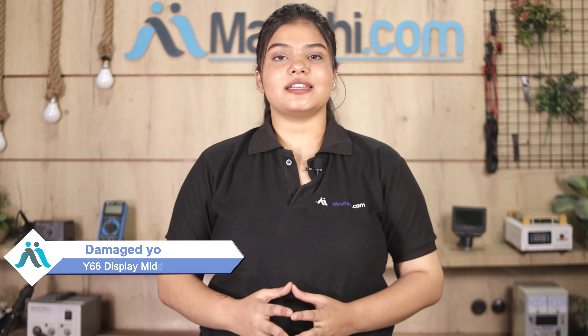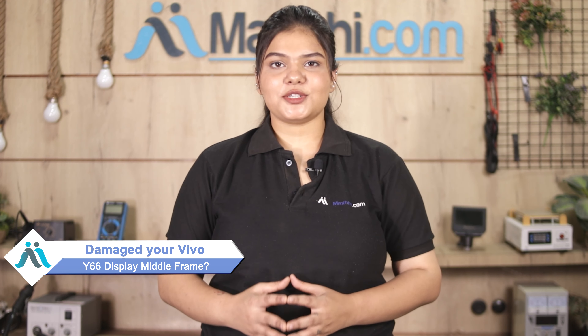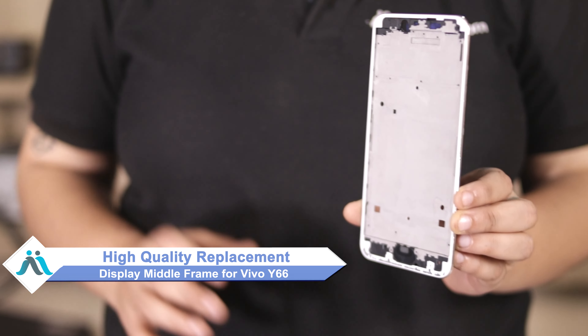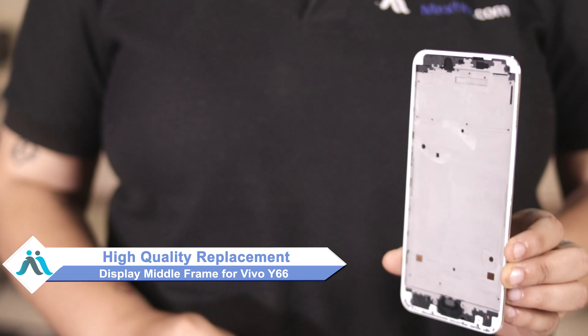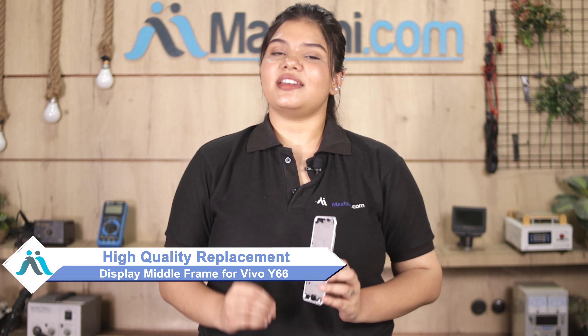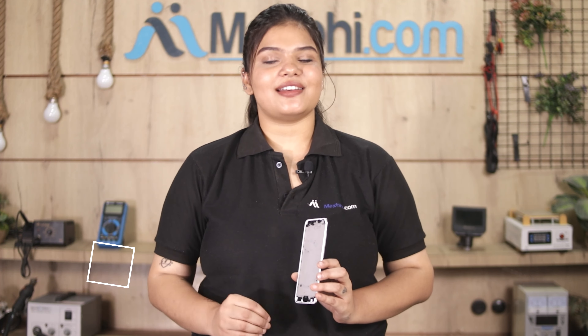Hi friends, this is Lucky from Maxp.com. The Vivo Y66 display middle frame damage can result in a higher repair cost for your smartphone. Don't worry — you can now buy a high quality replacement display middle frame for your Vivo Y66 at a very affordable price from Maxp.com and fix your phone yourself at home, or get it repaired by any professional very easily.